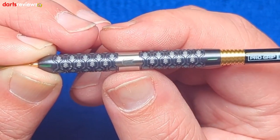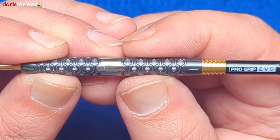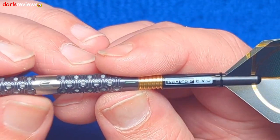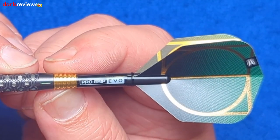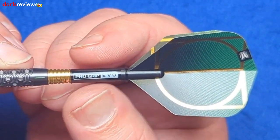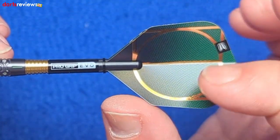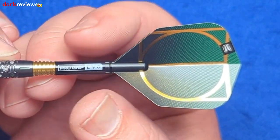Then there's a blank silver section with the Target logo that cuts around the hexagons rather than going straight — a lovely design element. The back has the same grip, feels really nice on the finger and thumb, not too grippy but a different texture. There are lateral green grooves tapering at the back, then you go into the Pro Grip Evo stems — fantastic. You can get different gold section lengths to adjust the shaft length, and the flight features the Colt logo with a green backing.